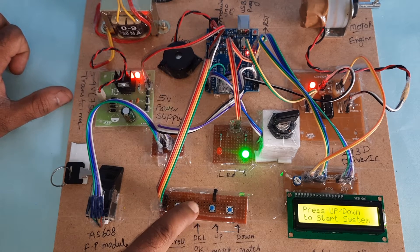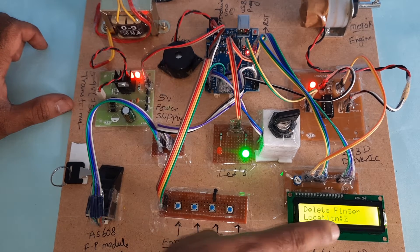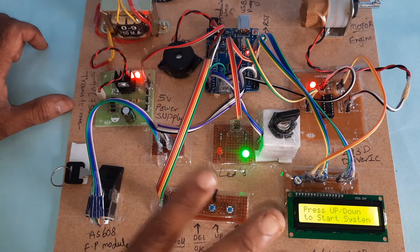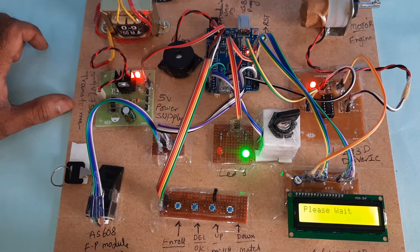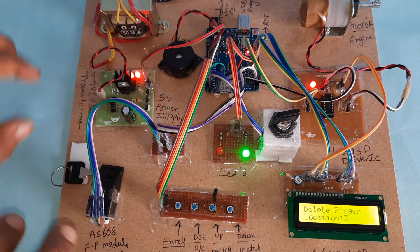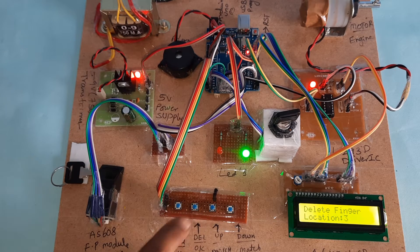Finger 2 and finger 3 are also there. Going through and deleting — total four fingers were loaded. Now I am removing all of those fingers.